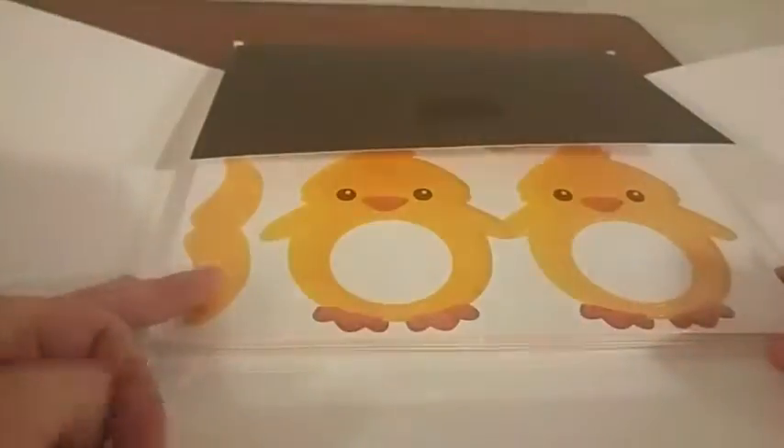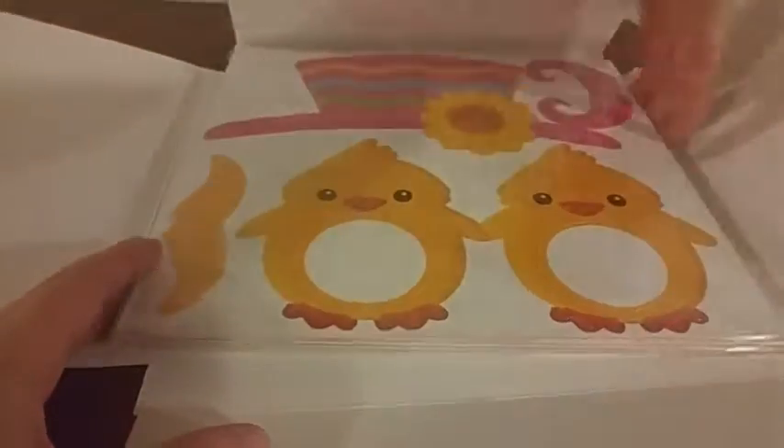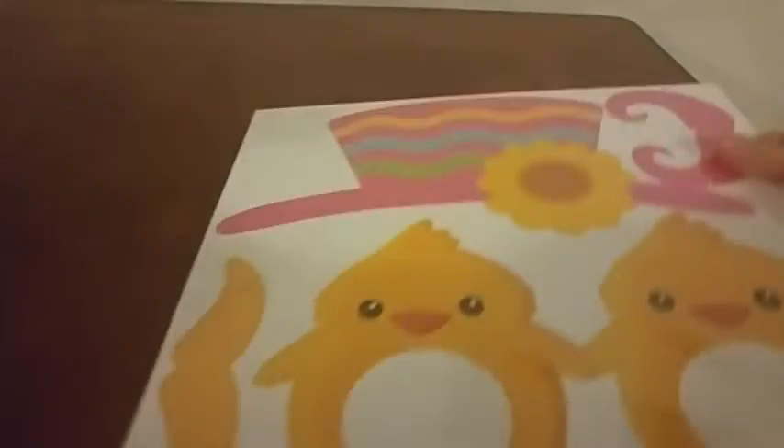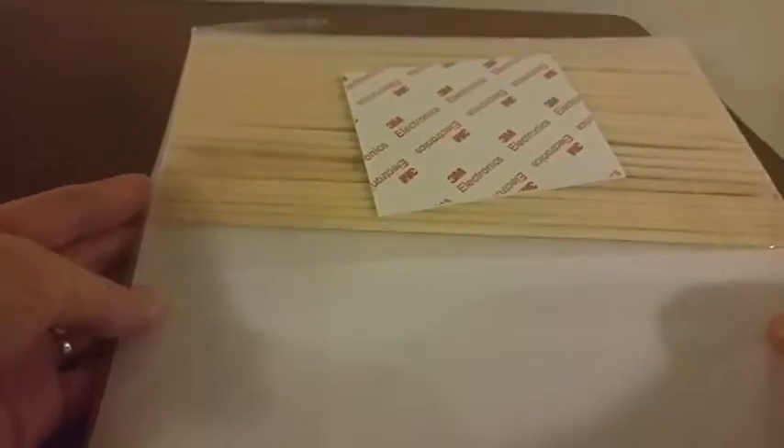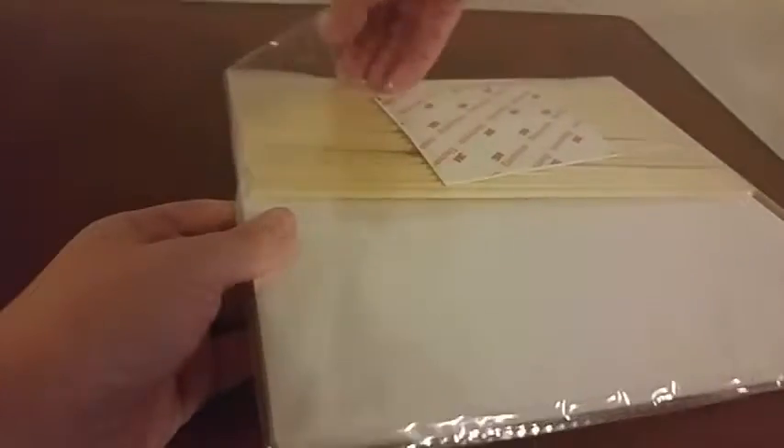Today I'm going to be giving you a closer look at these Easter Photo Booth props. It comes wrapped up in a nice little box, and inside you have pages of props that need to be punched out. It also comes with sticks and 3M adhesive strips that you can attach the prop to the stick with.